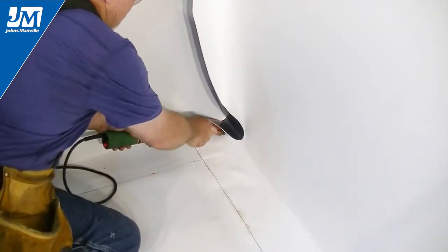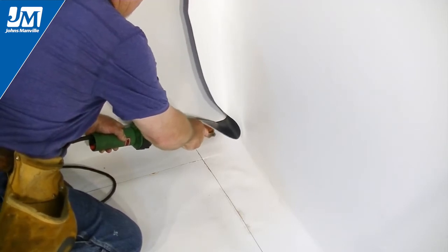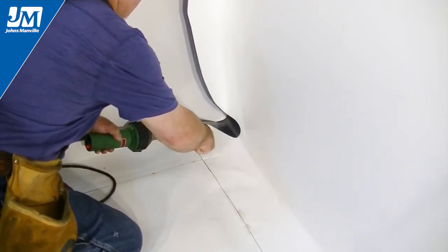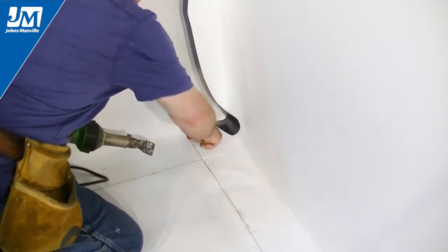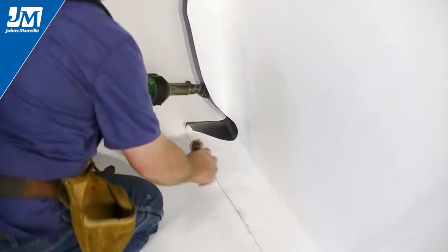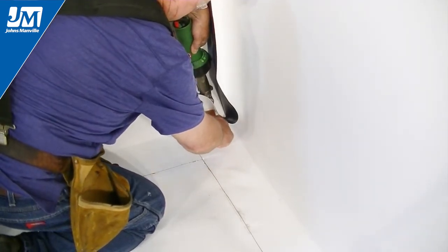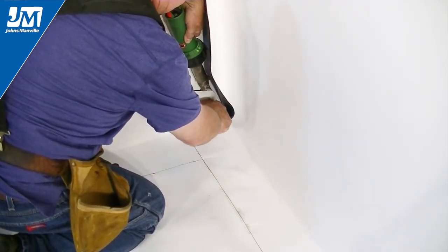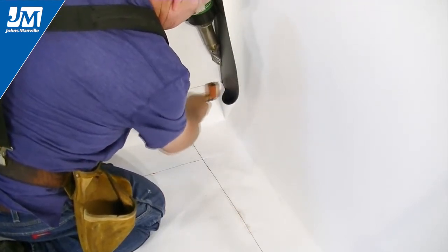Weld the corner by starting in the angle change. The angle change must be welded first to avoid bridging issues and open seams. Next, weld the bottom leg of the intersecting flashing onto the vertical face of the opposing piece of flashing. Weld this up as high and tight into the corner as possible. This will create a better looking finish detail.